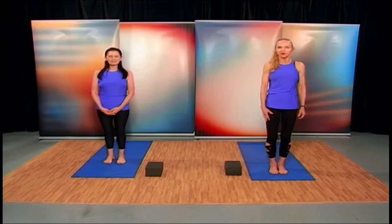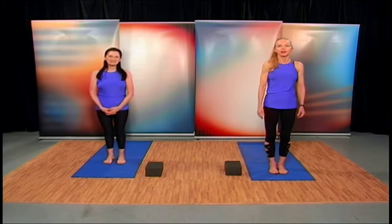Welcome to Yoga with Cynthia. I'm Cynthia Bialik, both the host and producer for this program, and Irene Faithfull is often here with me to present various yoga poses. Today, we are going to be focusing on upper body strength in yoga.